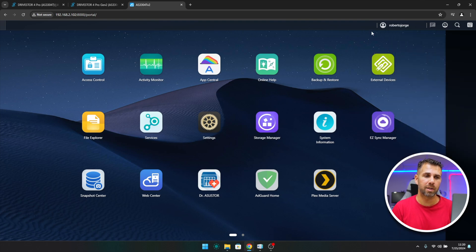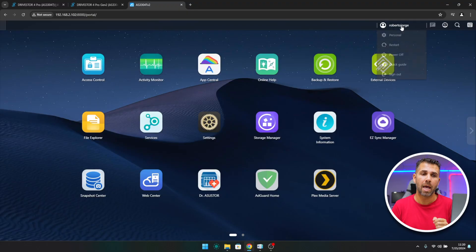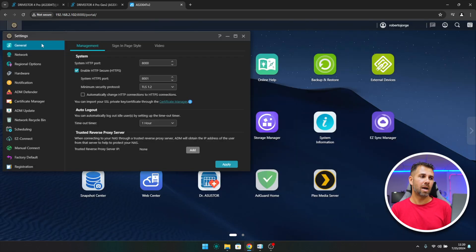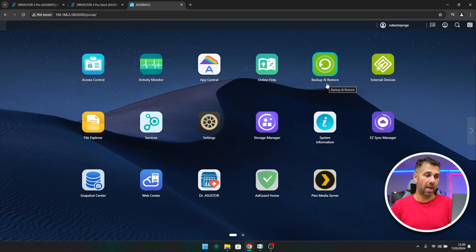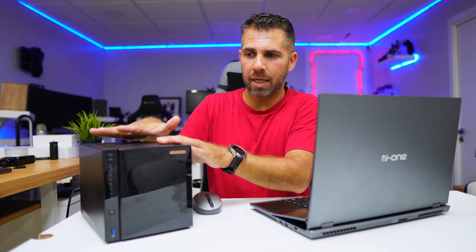On the dashboard we have online users and important logs. There are user options — I can create more users and give different access levels to family, friends, or work teams. We also have a search button and a preferences button, which can be viewed in different ways depending on preference. And there's App Central, which allows installing a lot of apps — one of my favorites.